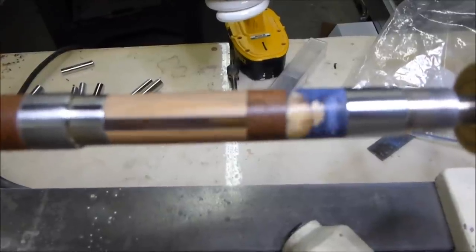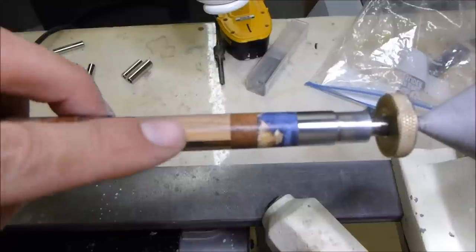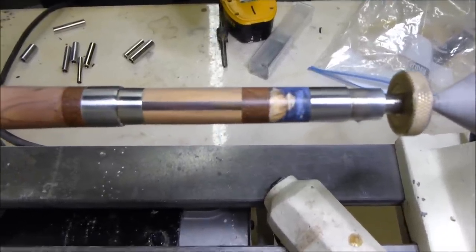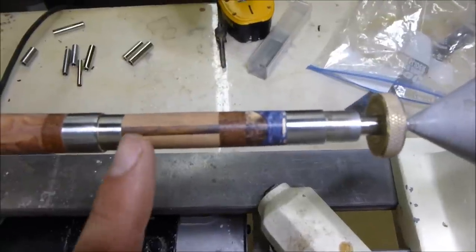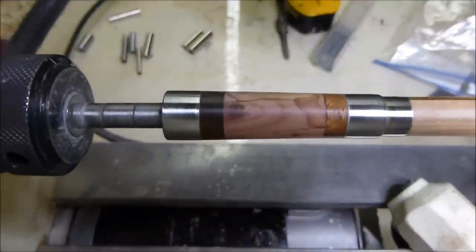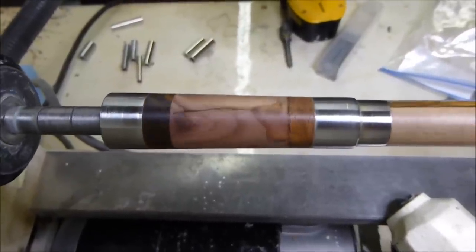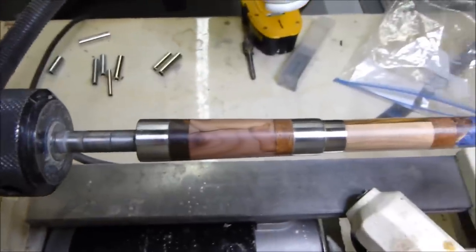I've taken it down to 1,000 grit. You can see the pores in the wood — that's why I blow it out with the air chuck from my compressor. I want those pores to stay open because I think they're beautiful. The triangle point appears to be in the middle — I got lucky. There are hairline fractures but I'll show how I'm going to fix those. I think they look cool. This takes a long time.